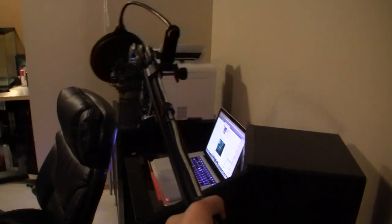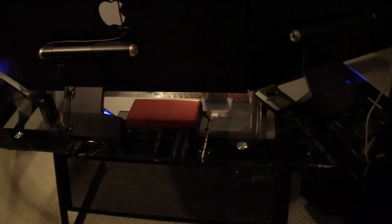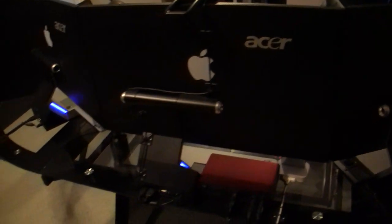Moving up, we've got my Audio-Technica AT2020 condenser microphone on a Rode boom arm so I can adjust it to whatever angle I want, and also a dual-layered pop filter. And here we've got my Scarlett 2, which is my audio interface. It basically takes the signal from my computer and converts it to signals that my speakers can use, which is pretty handy.